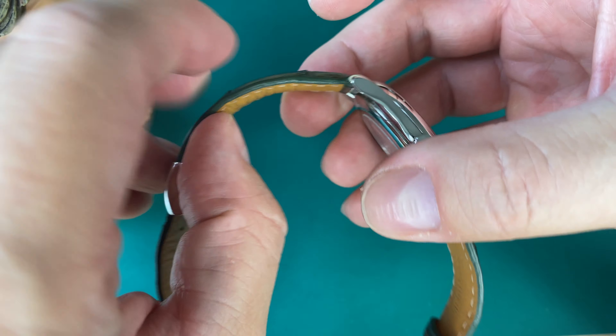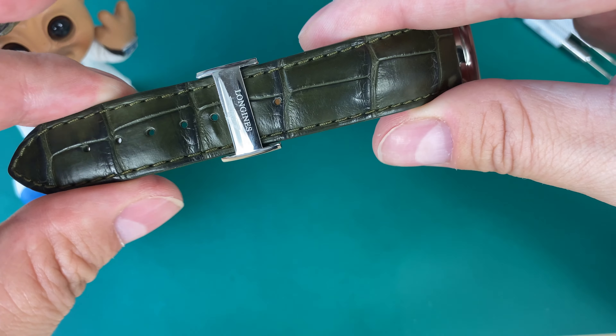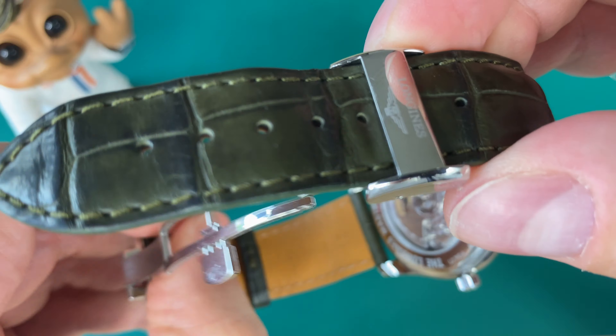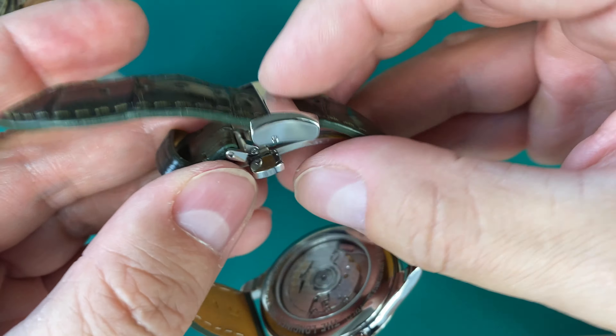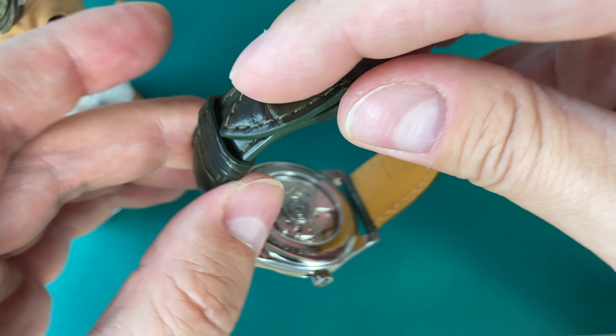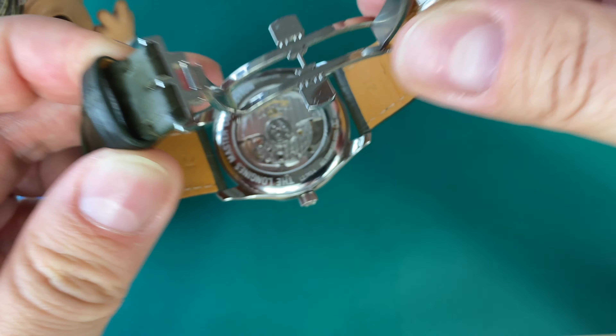So let's get into this watch. This is approximately $2,200 US dollars — that's what I paid brand new. It has what we can call an in-house movement. The movement is only 39.8 millimeters in diameter and just 9.9 millimeters in thickness. It has a 46 millimeter lug-to-lug distance and a lug-to-lug width of 21 millimeters.